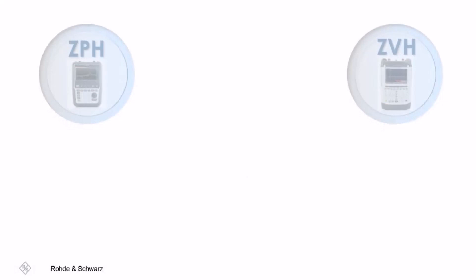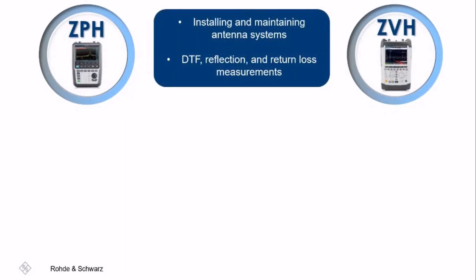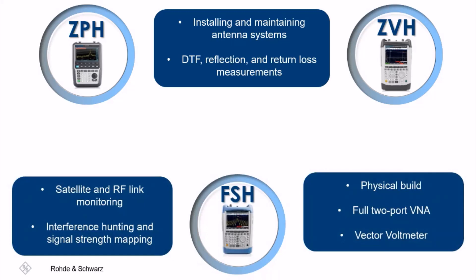There are also several overlapping features between these instruments. The ZPH and ZVH are commonly used for installing and maintaining antenna systems, as they are both native VNAs that are upgradable to two-port. They are also great for distance to fault and return loss measurements. The FSH contains familiar features with each of these VNAs, such as spectrum analysis and interference hunting with the ZPH, and shares its physical build and other additional applications with the ZVH.